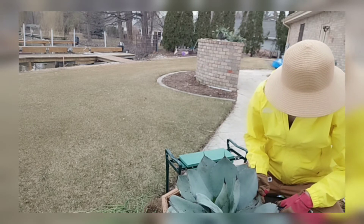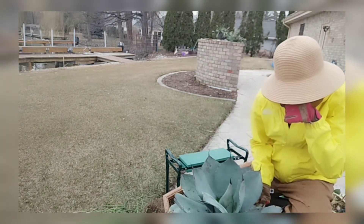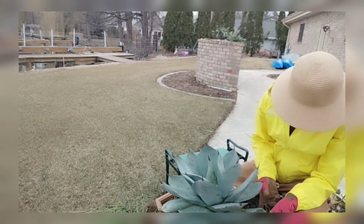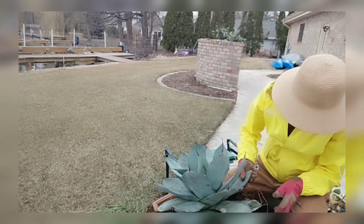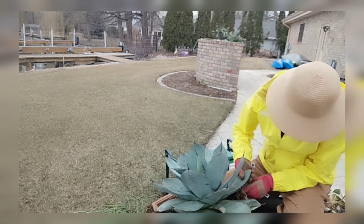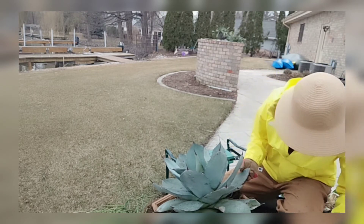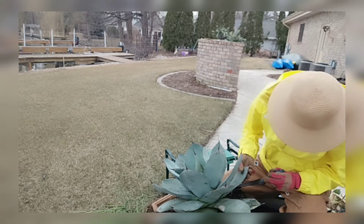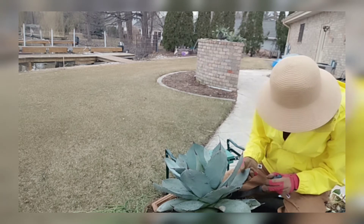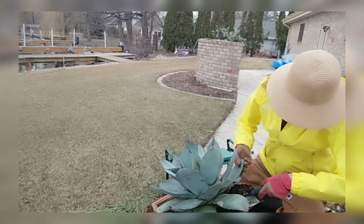The good news is these agaves give you a lot of offsets during their life. Oh — I hurt myself! These plants grow sharp teeth and a sharp spike at the end to protect themselves from predators in the wild. That's really painful. Okay, I forgive you — it's because I love you so much.